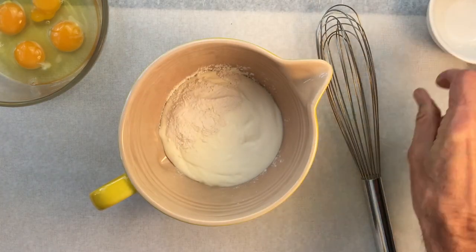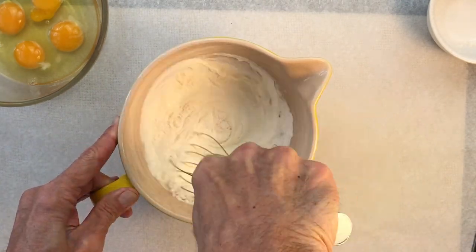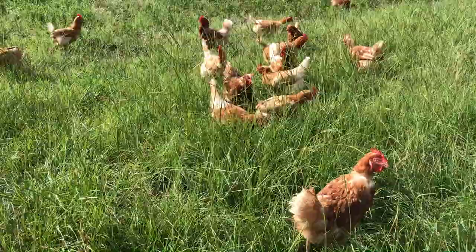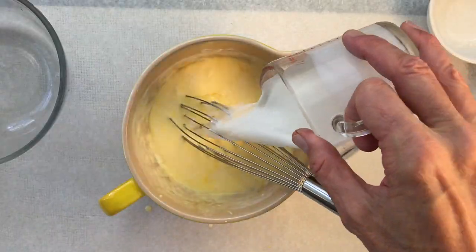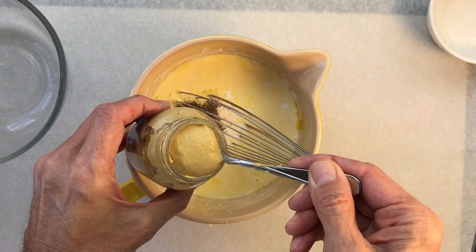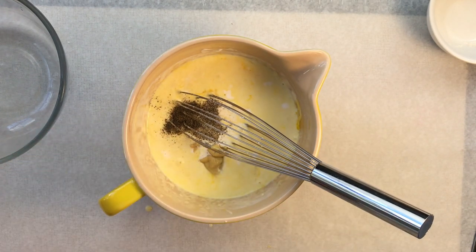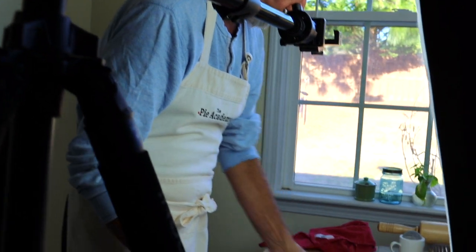For the custard, we'll use the aforementioned creme fraiche and whisk in a little flour — that'll tighten up the custard. In go the eggs from happy chickens, of course, because they taste better, plus half and half, salt, pepper, and Dijon mustard, which I totally love in my quiche.